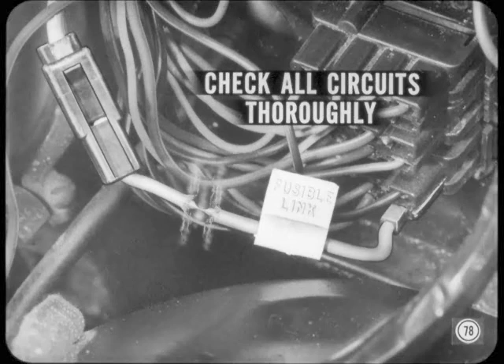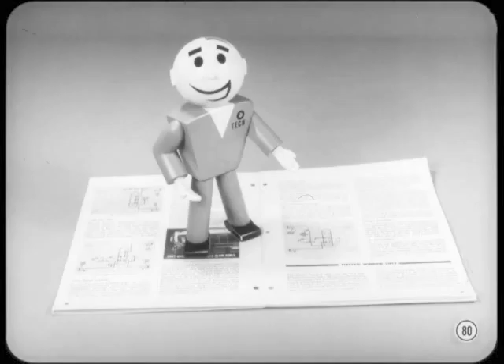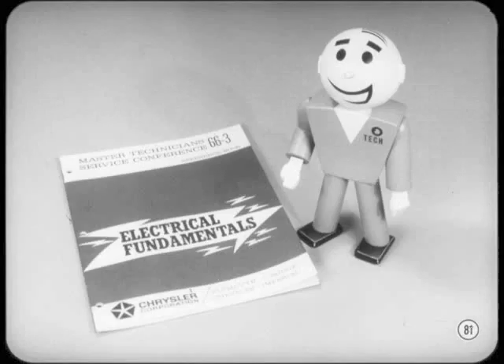Before you replace a burned out fusible link, test the charging system first, including all the leads to the instrument panel. To test the charging circuit, use the short finder C3827, or put a 5-amp circuit breaker in place of the burned out link. Above all, don't just use a plain jumper wire — remember this is a 12-volt system, so it takes only a few seconds for a dead short to smoke things up. Be sure to read the reference book for this session and dust off the reference book for session 66.3 on electrical fundamentals — a good review never hurt anyone.